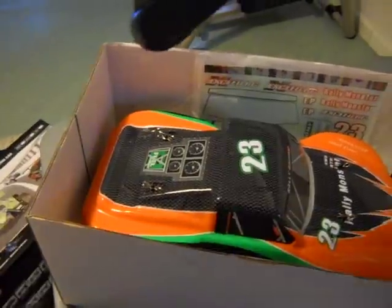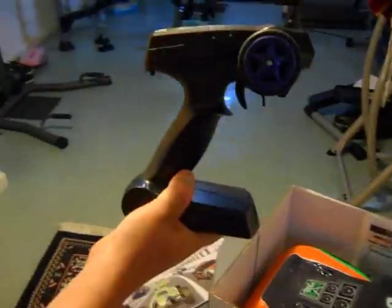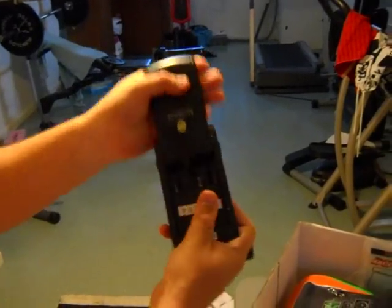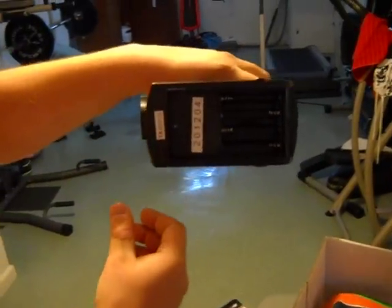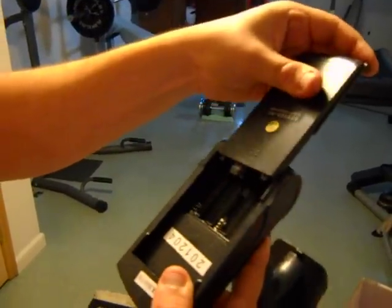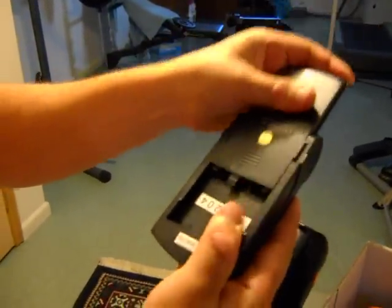Here's the radio. This is a basic 2.4 GHz unit. What's great about it is it only uses four AA batteries, so you no longer have to use eight like we all do. Save some batteries, save some money.